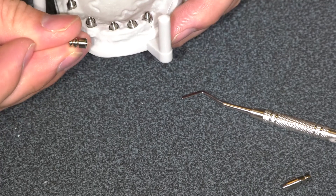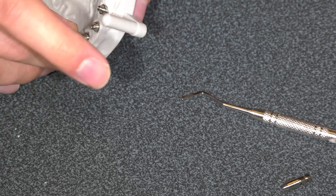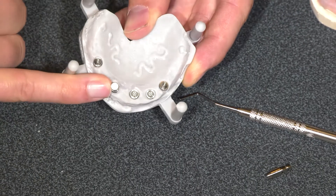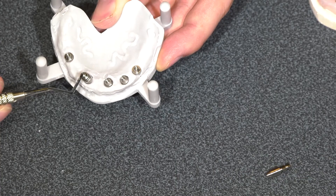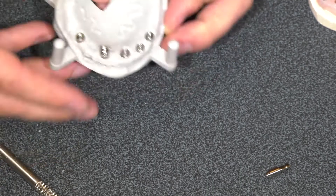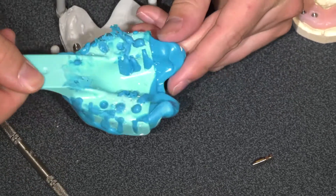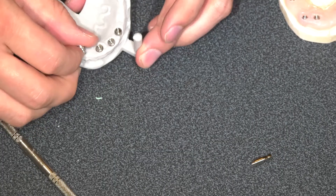In my hand here I have a closed tray multi-unit impression coping. This simply screws down onto our multi-unit. It does have an 050 driver that's available to put this in, or you can finger tighten. We're going to do this for all the multi-units in the arch. Next we're going to take our impression. This impression has been taken with those closed tray copings — you can see it's not sticking through the impression, so it's not open tray, it's closed tray. What you're going to do then is take these back out of the patient's mouth.